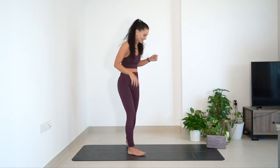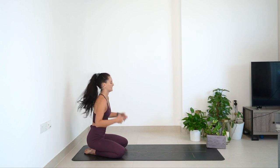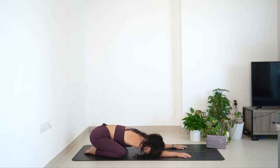We're going to get started in a child's pose, nice and easy. Bring feet together, send the knees wide, lengthen the arms out in front of you, and just take a moment here just to arrive, to slow everything down and to just really arrive upon the mat. Begin by maybe just lengthening the breath, maybe just focusing on the physical sensation of pressing down into the earth.